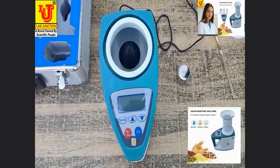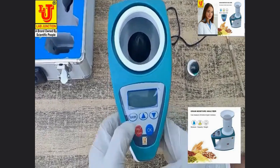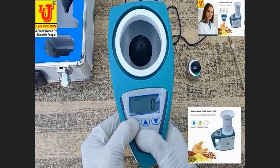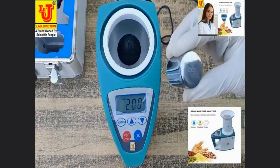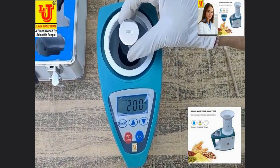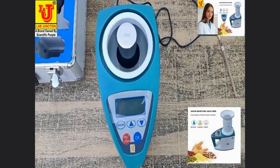Doing calibration of the grain moisture meter. For calibration, first press the spices key and switch on. It shows 200 grams. Now take this weight of 200 grams, put it on the sensor, and press OK. Calibration done.